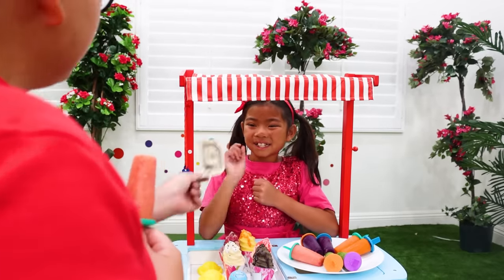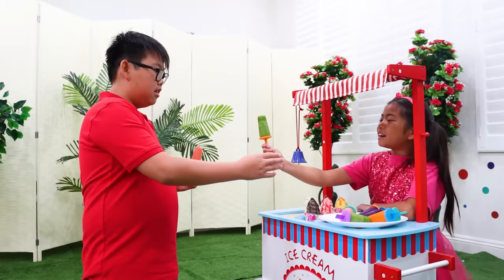Huh? Okay! Can I try another one? Another dollar please! Here you go! Thank you! Here you go! Thank you!